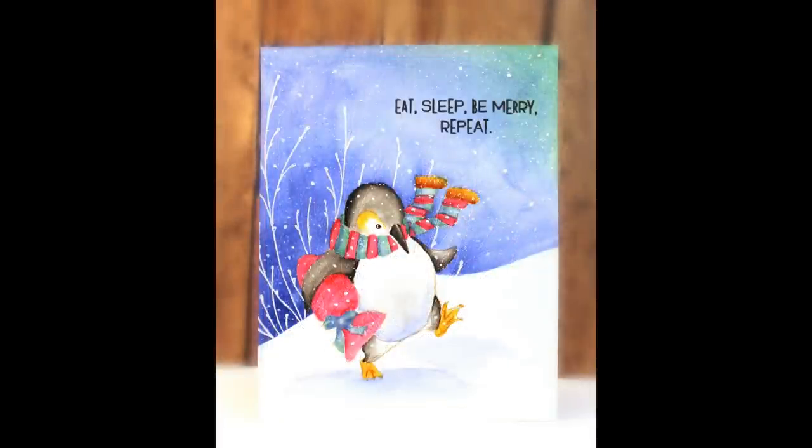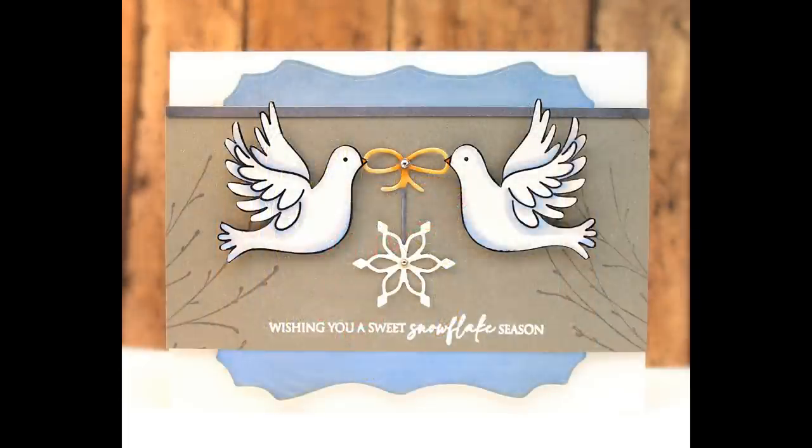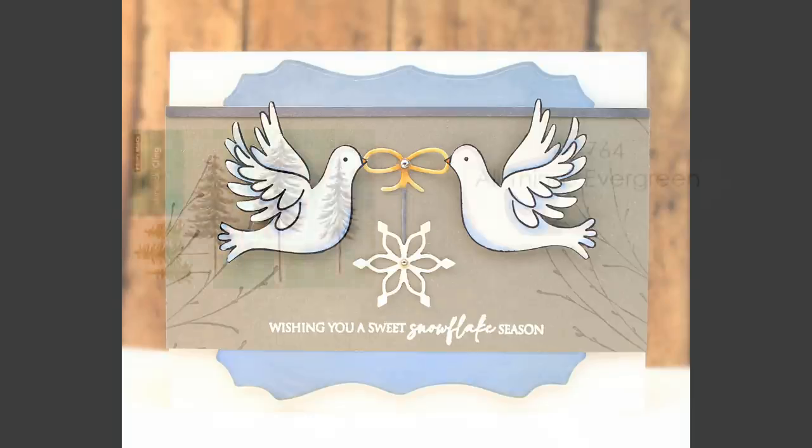Here I've used it as a background for my penguin — I masked the penguin after stamping it and then stamped Refined behind it. And here's a very simple look with that stamp where you can see how versatile it is, just behind those doves with some tone-on-tone stamping in the background.